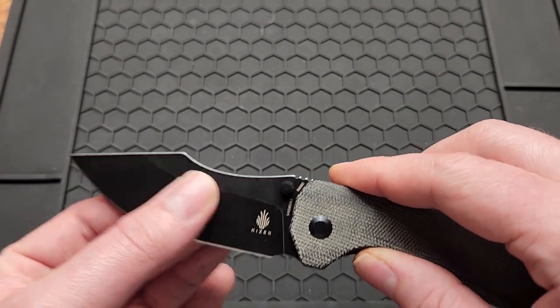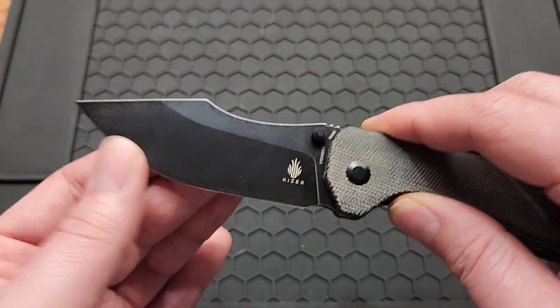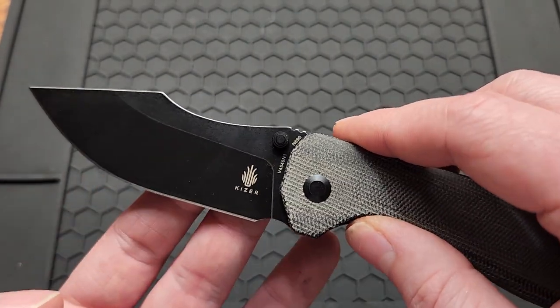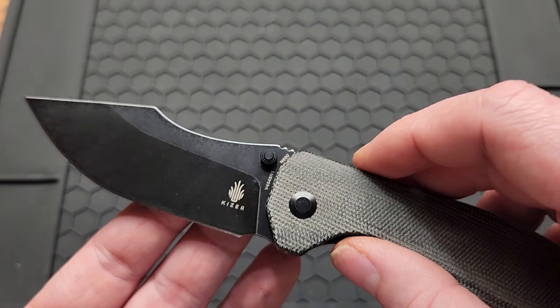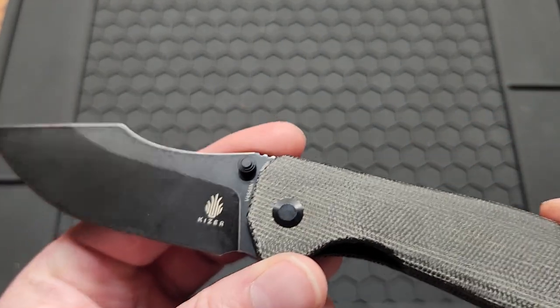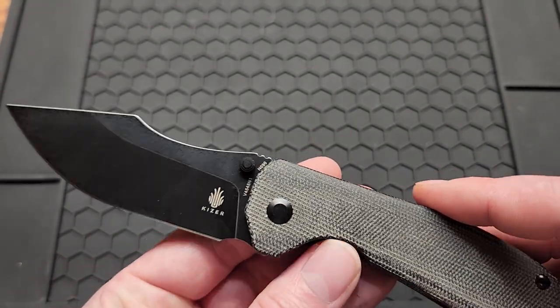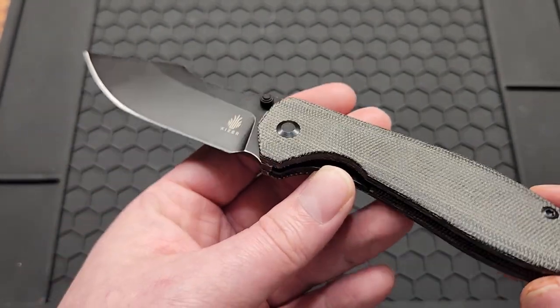You got a 3.34 inch black washed blade with partial flat grind. It's N690 steel, what Kaizer used before 154CM. It's somewhere around 14C28N or Nitro-V in performance. That's alright for the price.